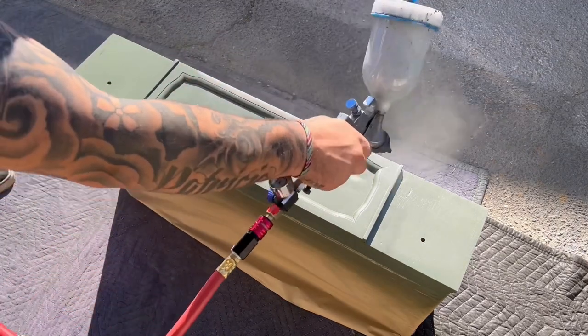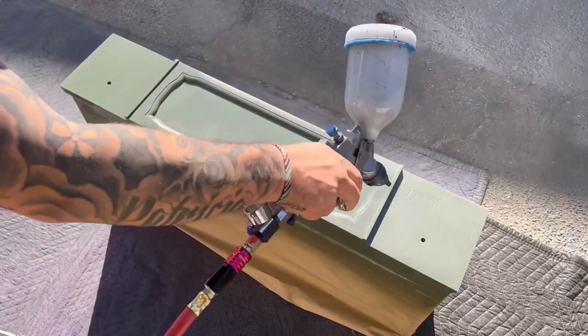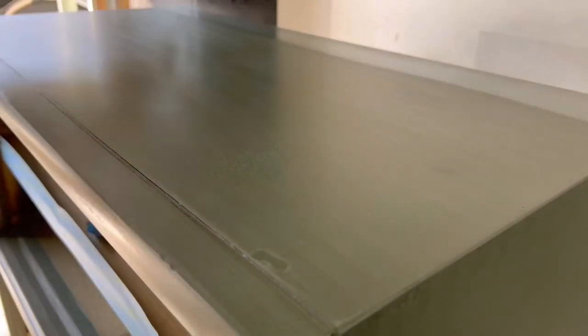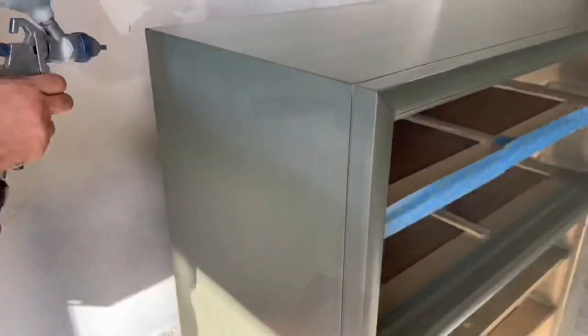Same as with the paint, I like to do about two — maybe even three — coats of the polyurethane and I do scuff sanding in between each of those coats as well, but for this I use 400 grit sandpaper so that you don't see those scratches through the finish.